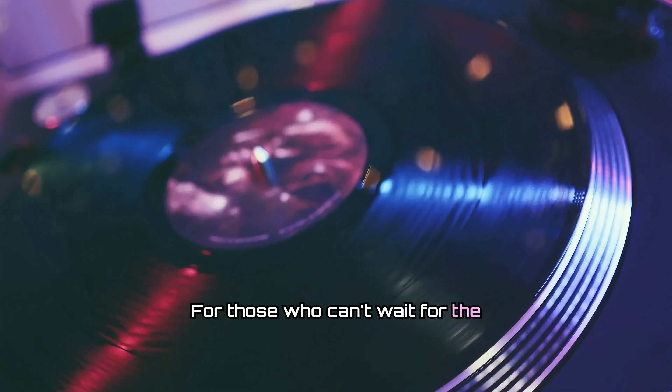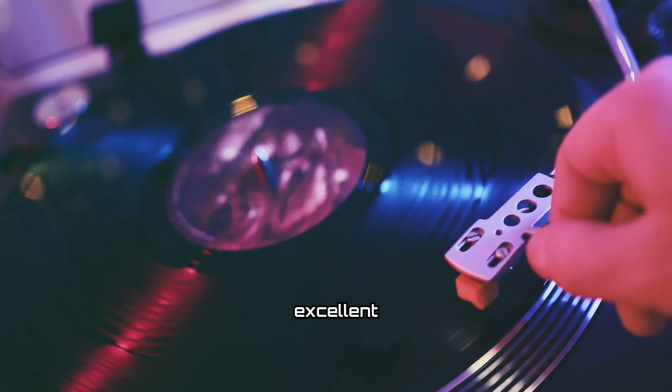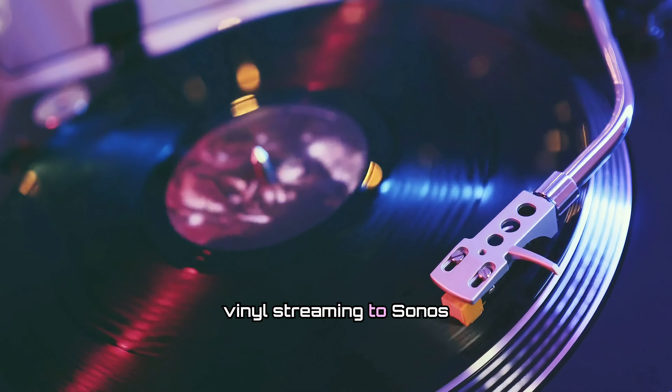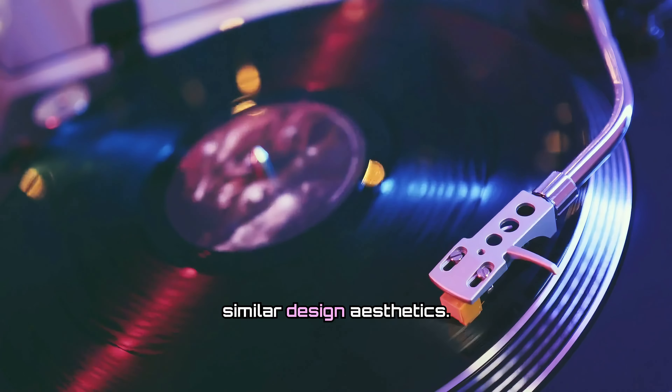For those who can't wait for the Sapphire's release, the Victrola Stream Carbon offers an excellent alternative. Priced at around $700, the Stream Carbon still delivers high-quality vinyl streaming to Sonos speakers, featuring an Ortofon Red 2M cartridge and similar design aesthetics.